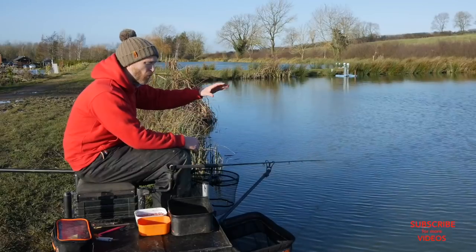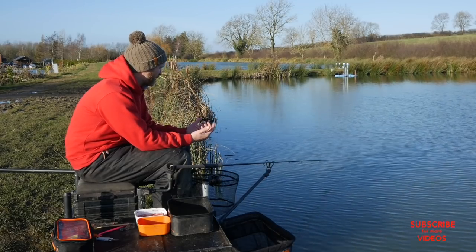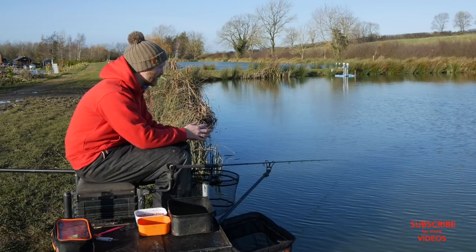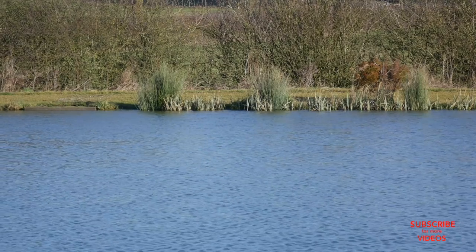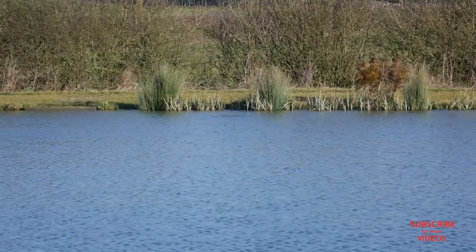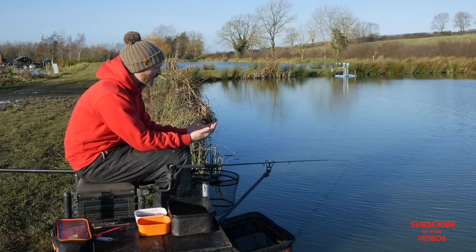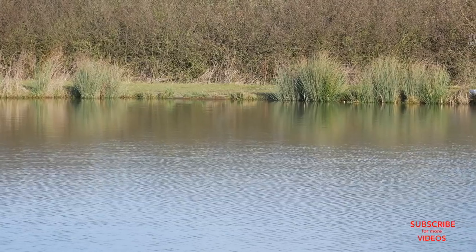I've got pretty typical deep water in front before it shallows up to the far margin. The last thing I want to do is cast to that far margin and those features straight away. My first chuck in the session is always going to be a bit shorter than that, so I've made sure to cast about five metres short of that far bank. I don't want to go into that shallow water too early.